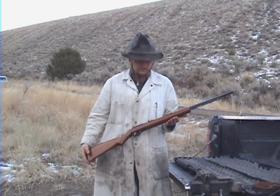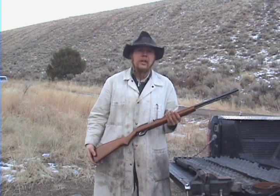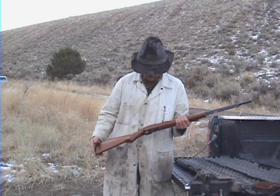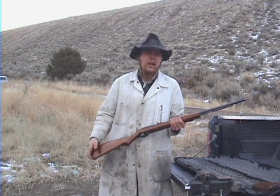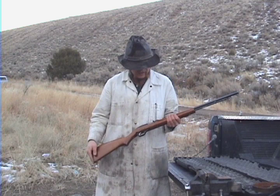Good afternoon and welcome to the Idahoan Show. Today I'm reviewing a gun that I've had for a long time. This is a Marlin Model 60. I bought it for $85 back in the day — probably costs a little bit more than that now.